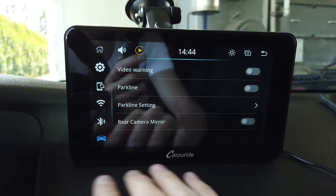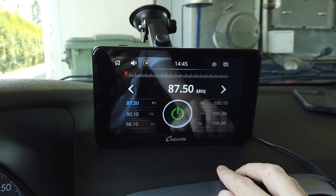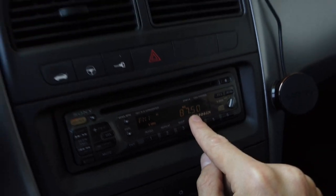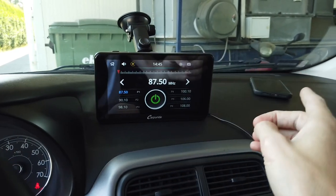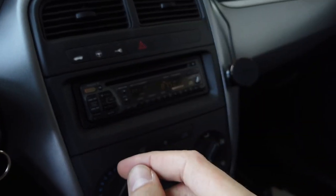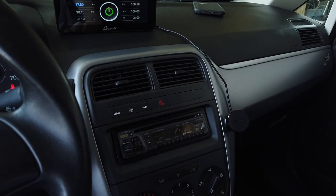You can connect an optional rear view camera to this device. On the home screen, the last option is FM transmitter, because there is one built in. This device broadcasts the audio stream on an adjustable frequency. All you need to do in your vehicle is set your radio to that same frequency — 87.5 — and the device broadcasts the audio from CarPlay, media playback, or whatever it's playing to your car's speakers.